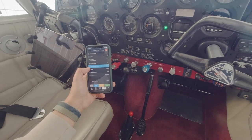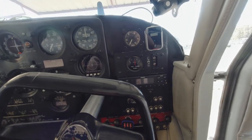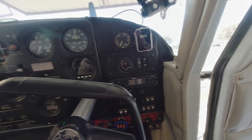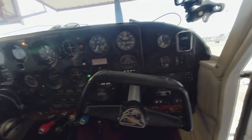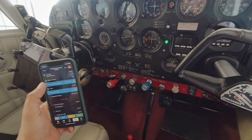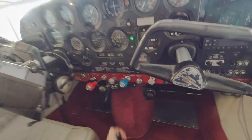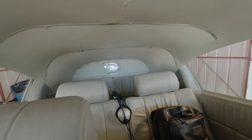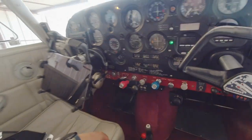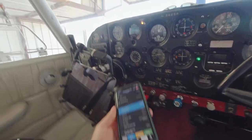Then we do our fuel. We have full tanks on both tanks, and then our tip tanks — left and right tip. Our field is halfway. Flaps, we're going to go ahead and lower. And our required paperwork — that's all in the back of the plane, and we also have our POH in here as well. I have all our POH in my phone and the iPad as well.